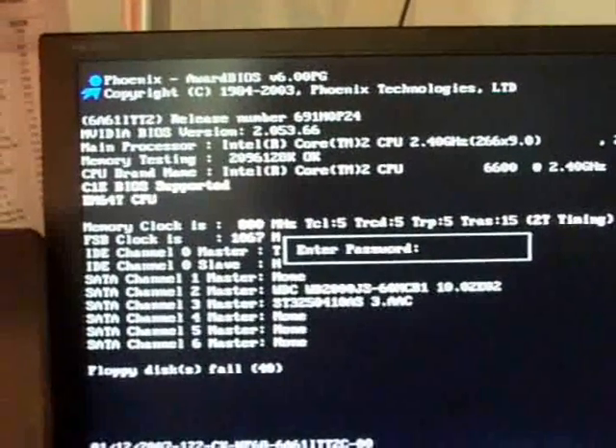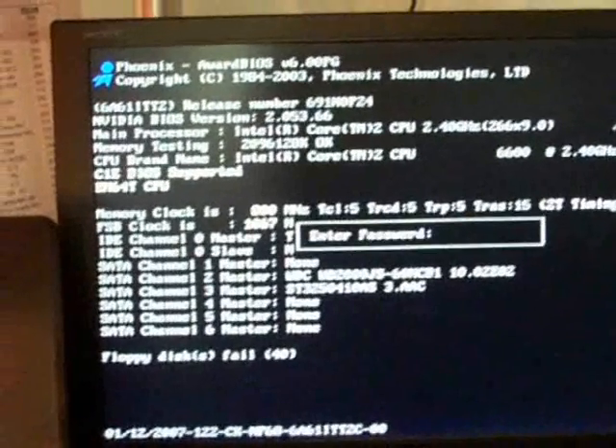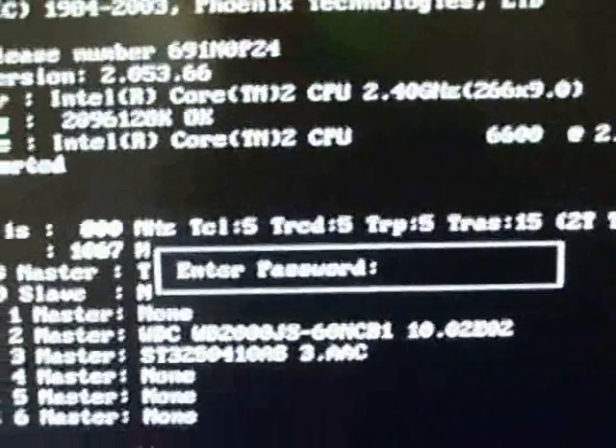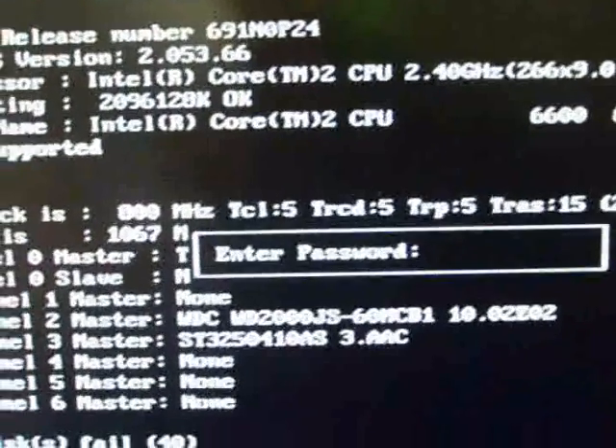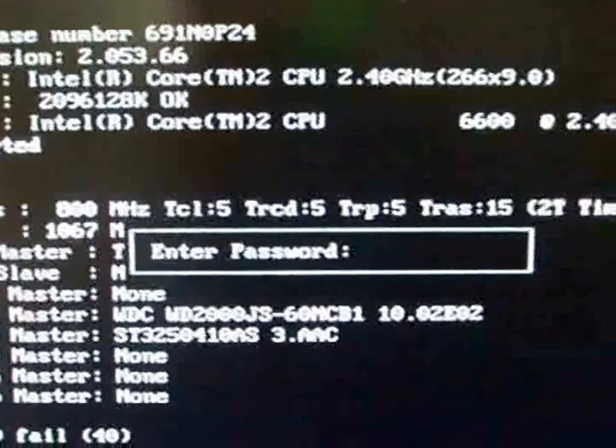I'm going to show you how to disable and reset the BIOS password. If someone sets a BIOS password, they want to keep you out. I'm going to show you a safe way you can disable that password and easily get into the computer. Basically, when you first start your computer it should say something like 'Enter Password.' If you see that, then this video will be helpful.